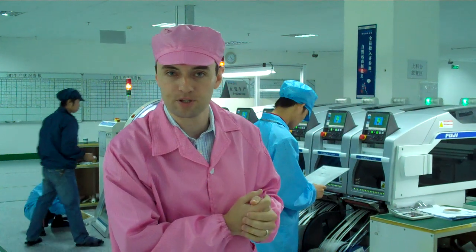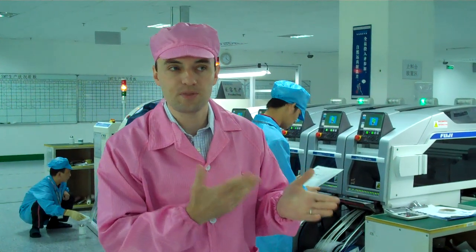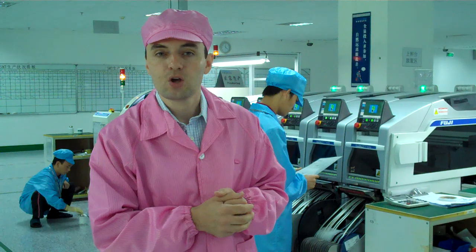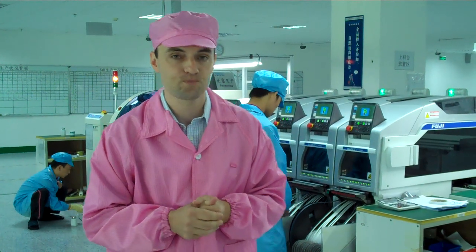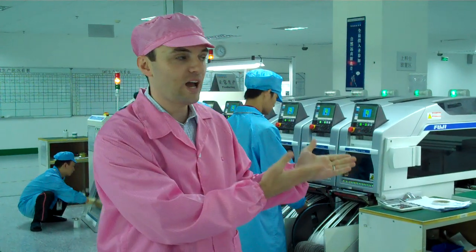These SMT machines have a process for PCBA. PCBA is Printed Circuit Board Assemblies. In this process for the printed circuit boards, we will install and mount the electronic components onto the motherboards before we move into the next phases of production for the mobile devices.